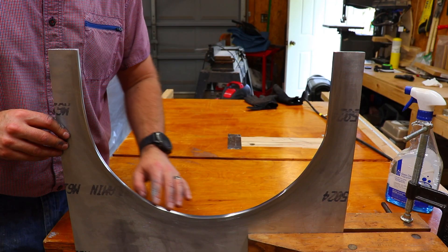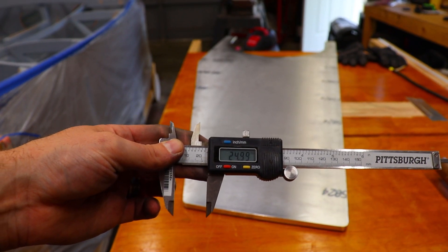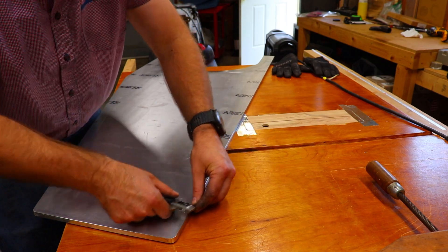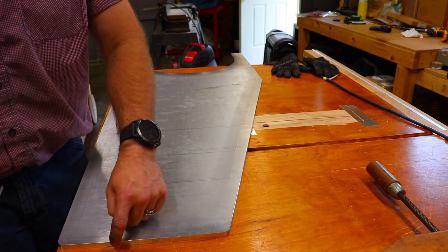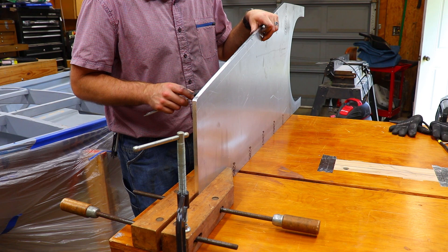I finished filing, sanding, and polishing this radius, so now it's time to move on and mark the tapers. I have a cheap set of calipers set to 25 millimeters and I'm going to use it to scribe the line. Next I need to scribe a center line down the edge — with this being 9.9 millimeters thick, I'll scribe it at just under five millimeters.